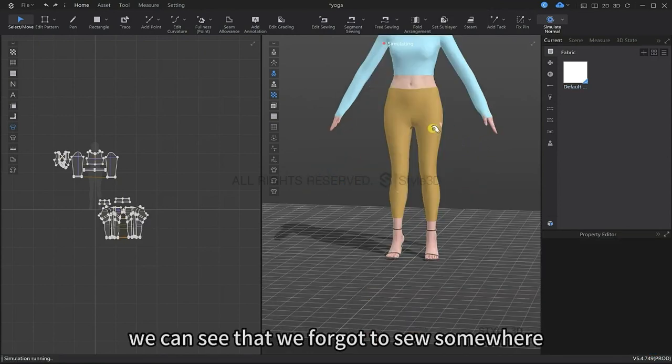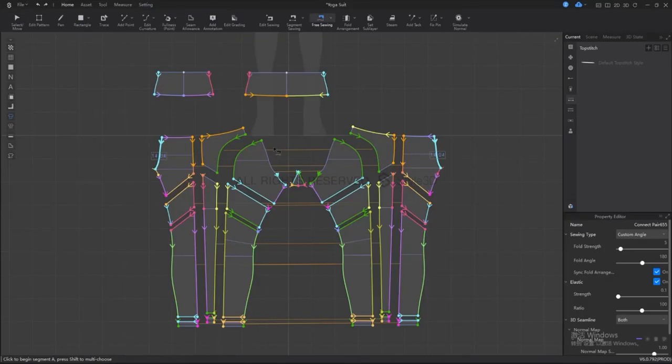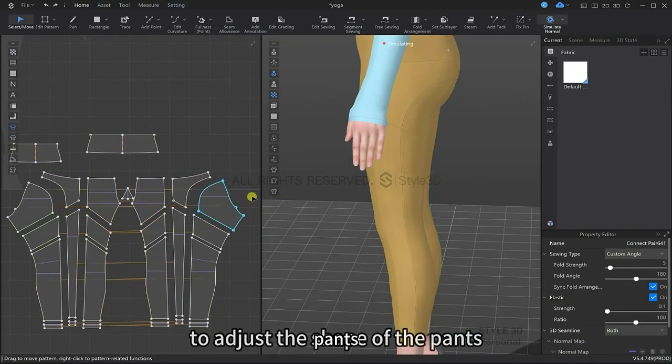Now I'm going to simulate and we can see we've forgotten to sew somewhere. So I'm going back to the 2D window and fixing up these lines with the free sewing tool. Now that's fixed — I'm going to go back to the simulation and pull and drag the pattern pieces to adjust the shape.